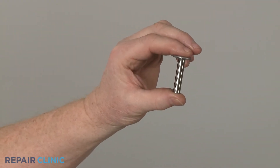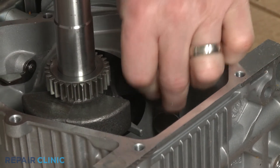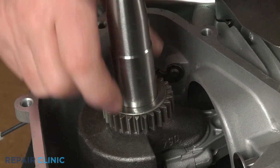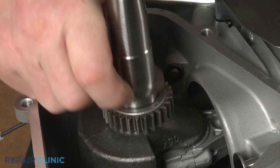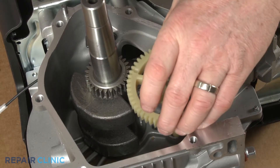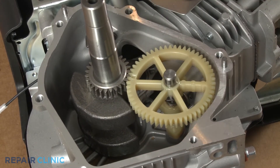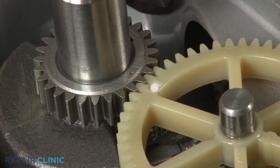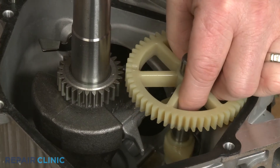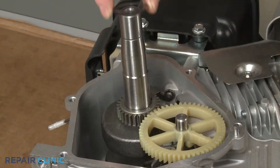To install the new tappet valve, insert it into the cylinder head onto the push rod. Now remove the timing gear washer so you can see the indent mark on the gear. Reinsert the end of the camshaft into the bearing in the crankcase and align the gear. The indent mark on the gear aligns with the indent mark on the timing gear when the gear teeth are interlocked. You may have to rotate the crankshaft to align the marks. Replace the timing gear washer.